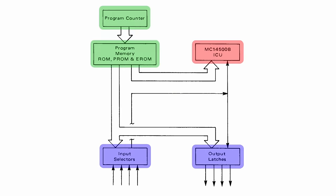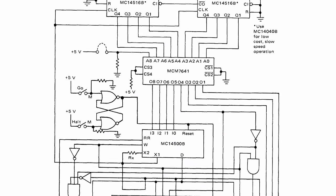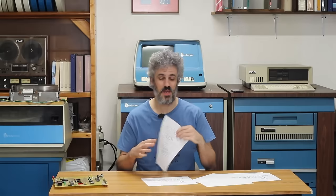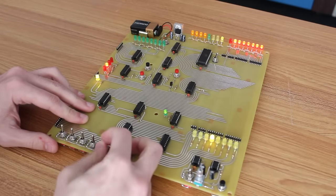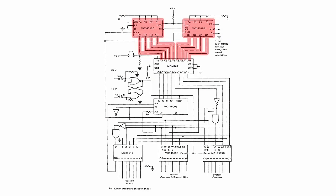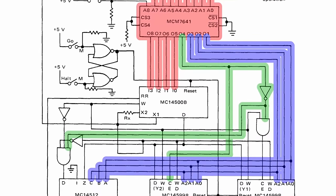The MC14500 is kind of incomplete — it doesn't have any memory, it doesn't have any program control or any of that built into it; the user was expected to provide all of that. So what we decided to do was build a copy of the minimal ICU system that Motorola outlines in their ICU handbook, and we've actually built exactly this before out of integrated circuits — that's what this board is right here. It's a pretty simple design: there are two four-bit counters at the top that give a 16-bit address going into an EEPROM. The EEPROM provides eight bits of data out — four bits (05 through 08) are used for instructions, and the other four bits are used for addressing to control the memory.